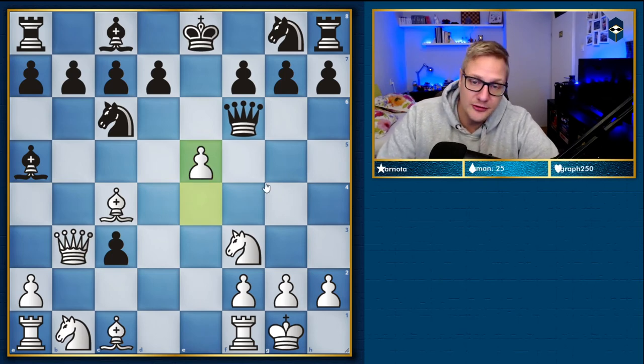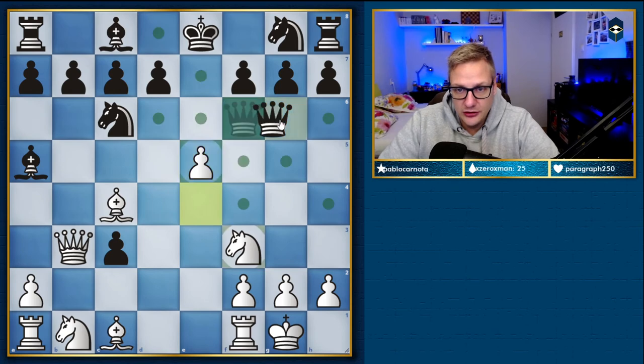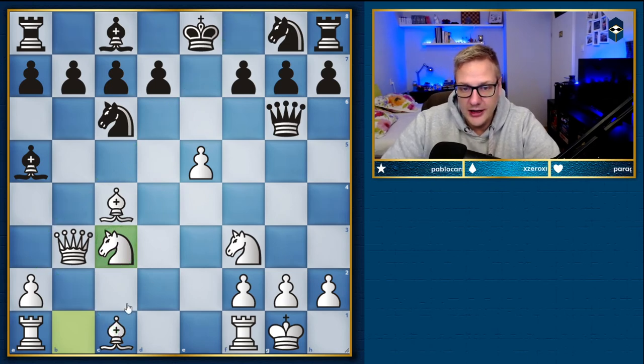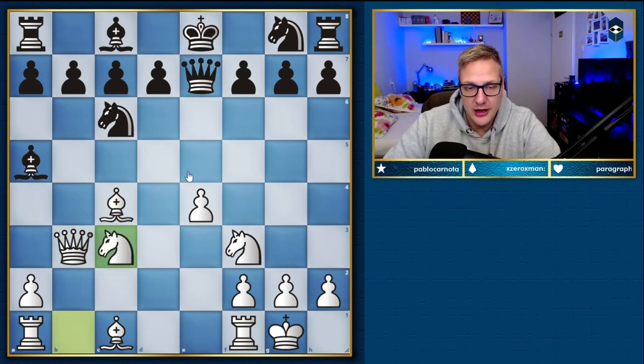So after e5, black needs to be extremely careful not to take that pawn. Something like queen g6 — the knight can maybe recapture the pawn and ideas of bishop a3 come to mind, keeping the king stuck in the center while your rooks are entering very soon. This is looking great for white.